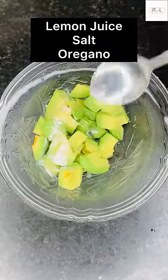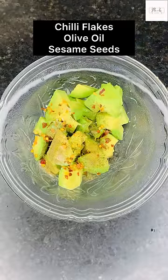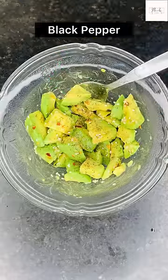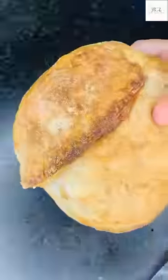One more thing everyone told me was that avocado toast is not made on white bread — it has a real taste with a specific bread. So I got this bread, which cost 1,500 rupees, then 2,500 rupees. I got a lot of avocado toast bread anyway.